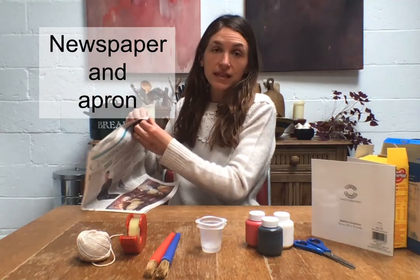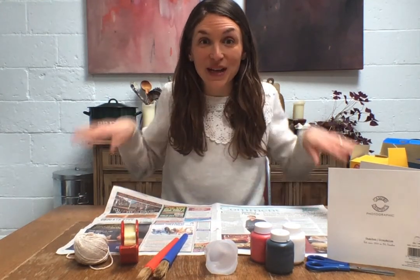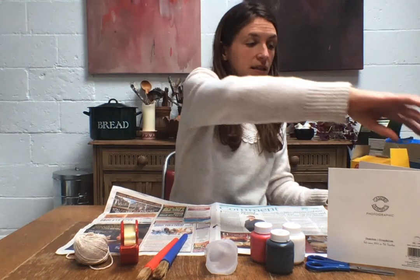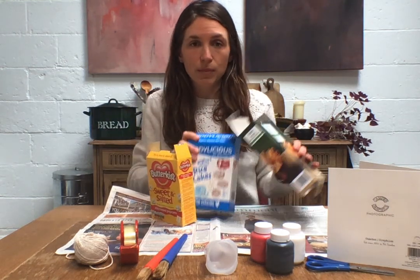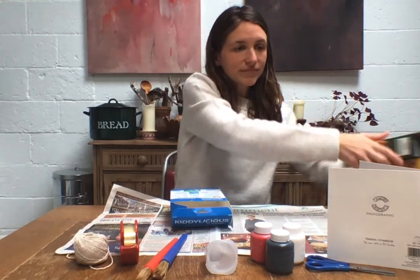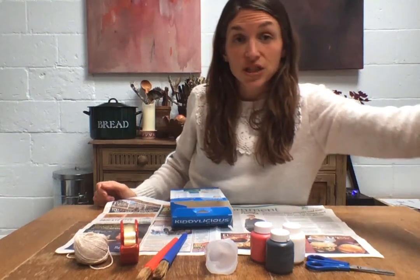What you're going to need for this session is some newspaper to cover your table. If you already have something at home that the adults say you don't need to cover your table, that's great too — I'm just using newspaper to protect my table. You'll also need some kind of box: an old breadstick box or cereal boxes are really good because they're nice and big. Any of these kind of boxes — if they're empty, fantastic. If not, maybe you could put the contents somewhere else.